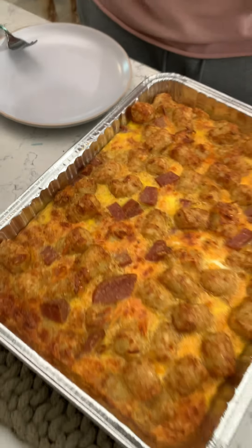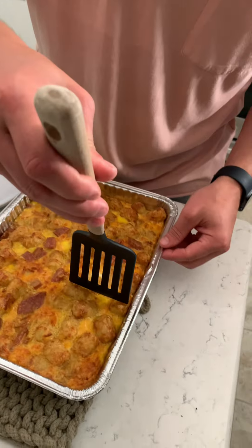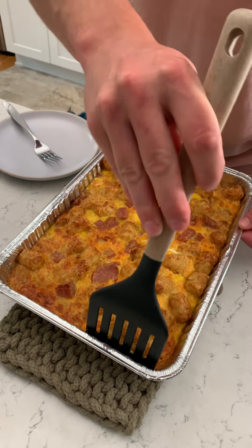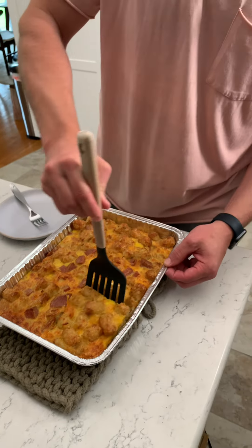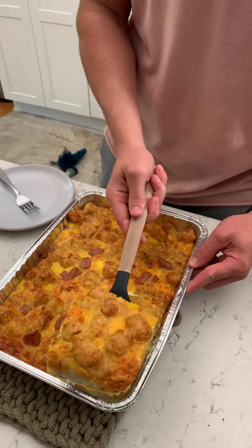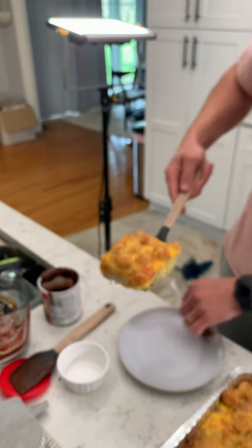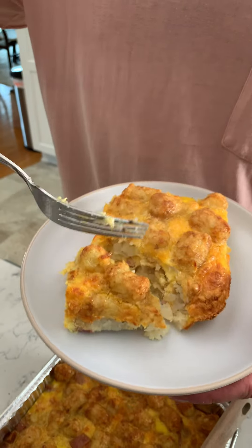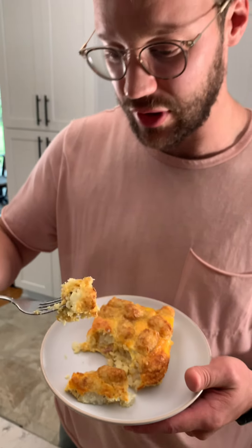All right, hot plate y'all! Fresh out the oven — dang, that turned out good. I'm gonna dive into this. Those hash browns are golden brown. I'm gonna get a good slice because I'm hungry — it looks like it's coming out perfectly. Look at that — see those eggs and the hash browns, like tater tots. I think this is a breakfast maybe, because there's so many eggs in it. Make sure I have some spam in there — yeah, I got some spam in there. All right, let's try it.